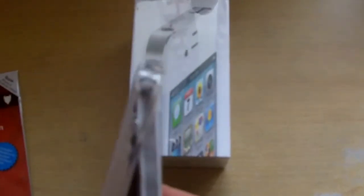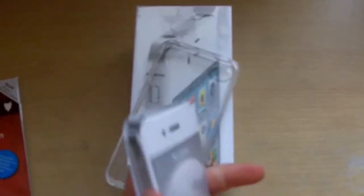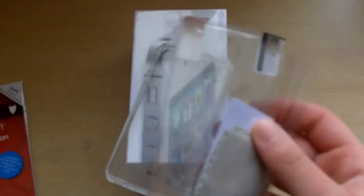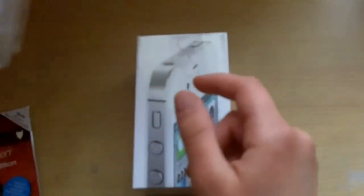First, let's crack open the case. Switch Easy always includes everything in their cases, like the screen protectors, connector protectors, and everything. So here we have the two screen protectors, 3G Microfiber, and the connector protectors. We'll go into more detail about this case in another video.